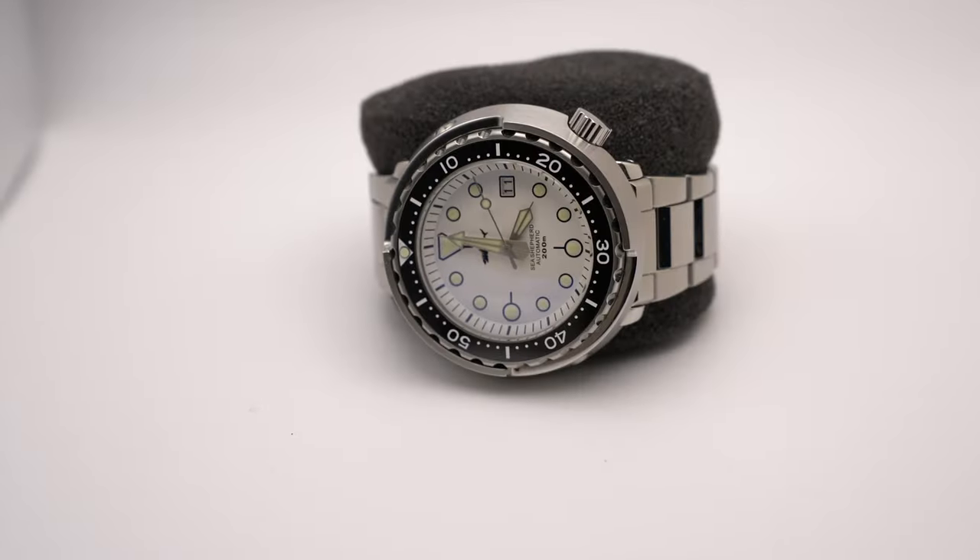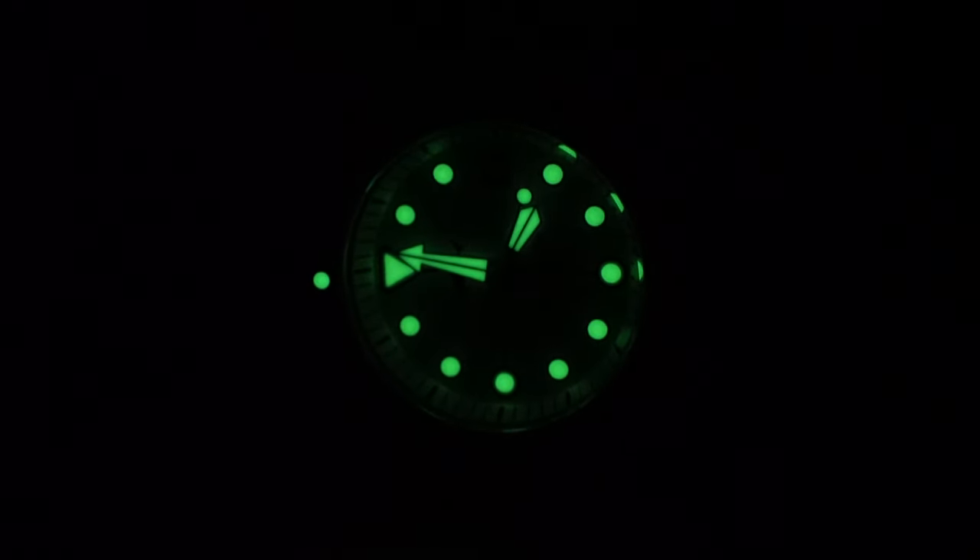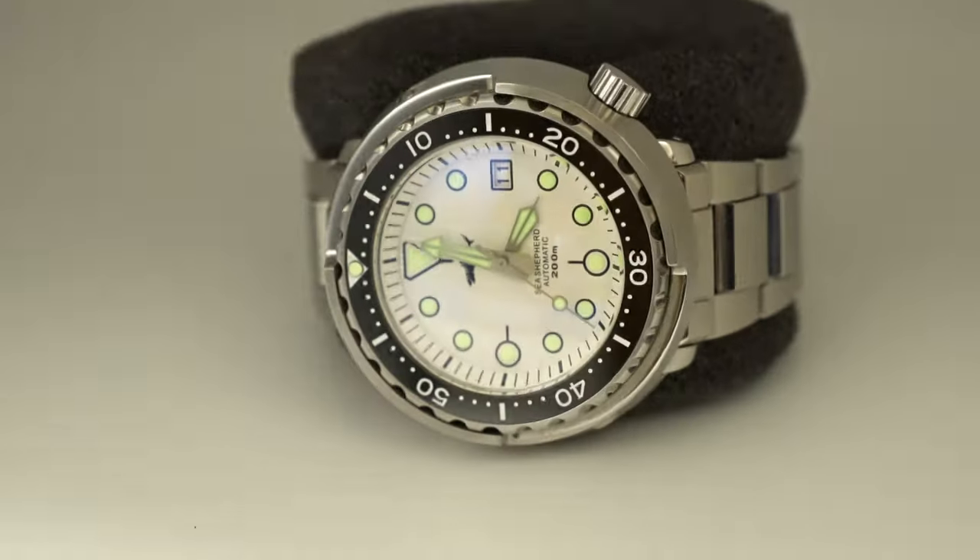Let's get our watch into our light chamber and do a quick lume check to wrap this video up. And as I suspected, this is incredible lume — beautiful green C3. According to the spec, this should last five-plus hours. Very, very bright. Great legibility in the dark.